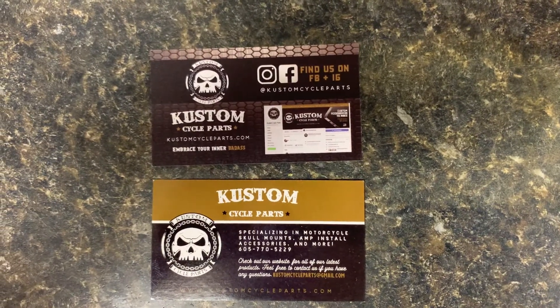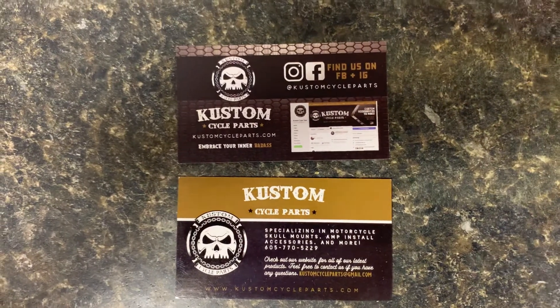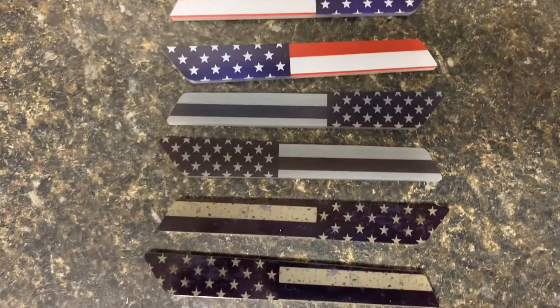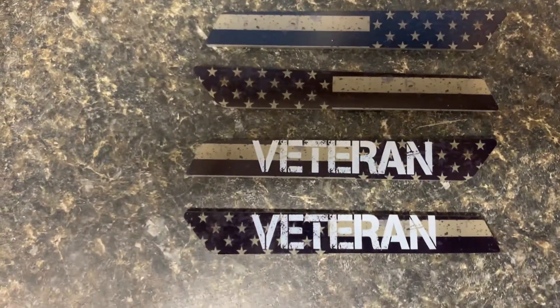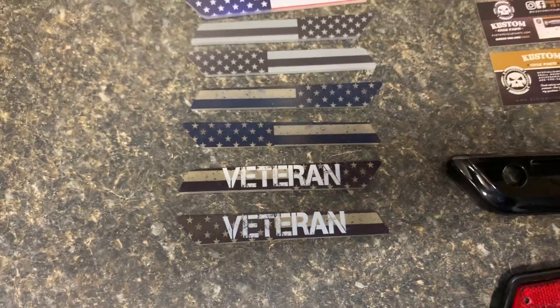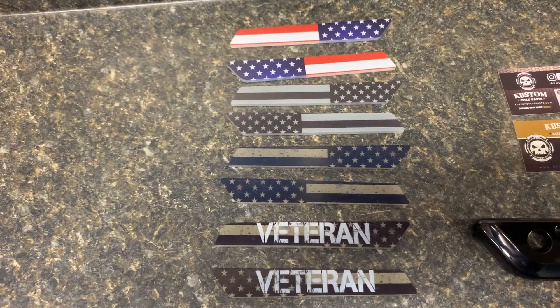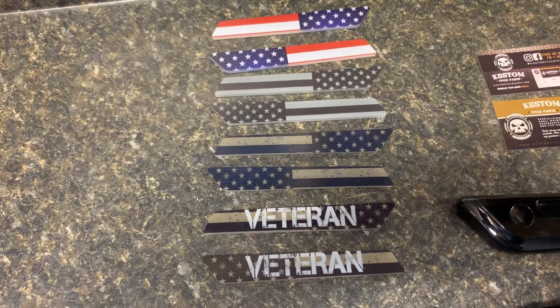Hey everyone, this is Kelly with Custom Cycle Parts, just doing a video to show off our new saddlebag inserts that we have. These are a couple that we have just started doing. These last sets here are actually a set that we did with custom lettering. Any of these designs we can do with different lettering, custom names, logos, whatever you want — not necessarily this design. We have lots of designs that we can do.